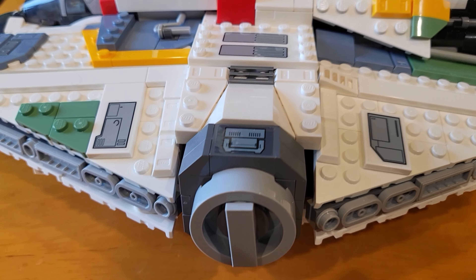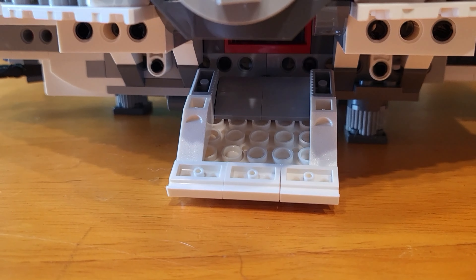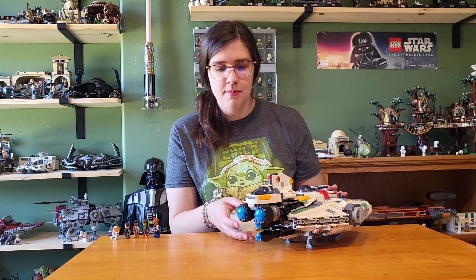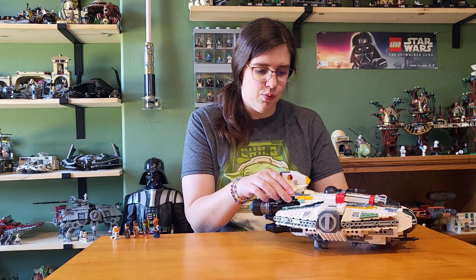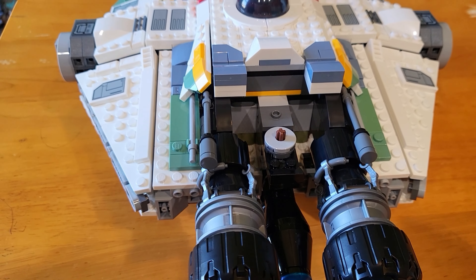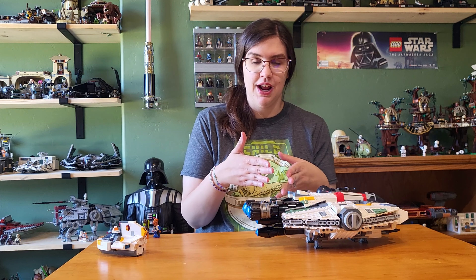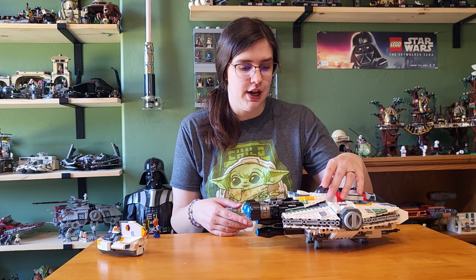We do not have any escape pods in this set — just these little side sections — but there are drop down boarding ramps on both sides, which are actually pretty cool. They're very hard to use in a play setting, but I like that they're included. On the back, we have blue engines this time, which I do think look better — they're closer together and just look more accurate. Removing the Phantom 2, you can see there is no docking space anymore. They have sacrificed that for this smaller Phantom and more compact Ghost build. To me it's a bummer — you definitely don't want to have this ship without its mini ship, versus the original Ghost where you definitely could display it without the Phantom and it would be just fine.